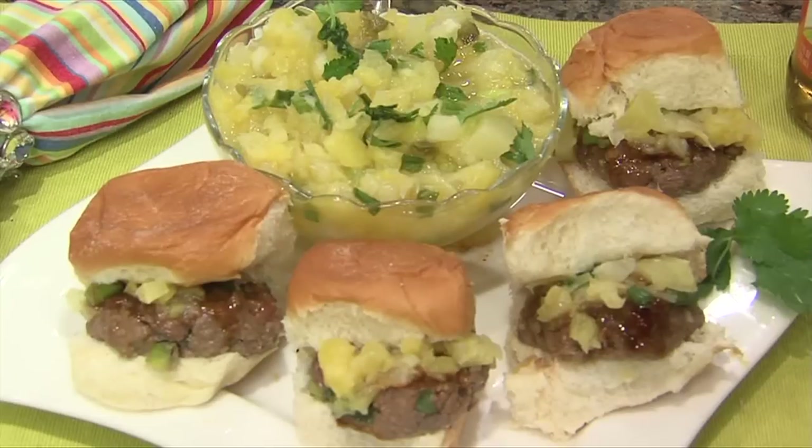Hey there, folks. Welcome to Holly Clegg's Trim and Terrific Kitchen. I am A.J. Bean with Holly Clegg. And Holly, it is hot, hot outside - it's August - but you have a cool dish for us. Tell us about it. Absolutely. It's hot outside and we think of burgers, grilling, kids, people. And it's easy to do. This is a fun little burger dish. It's called Asian Sliders with Pineapple Salsa.